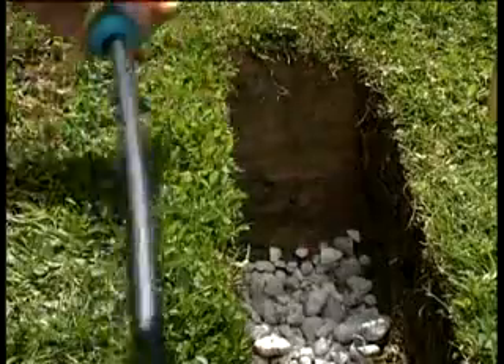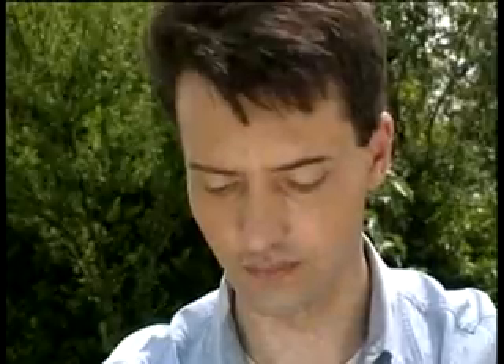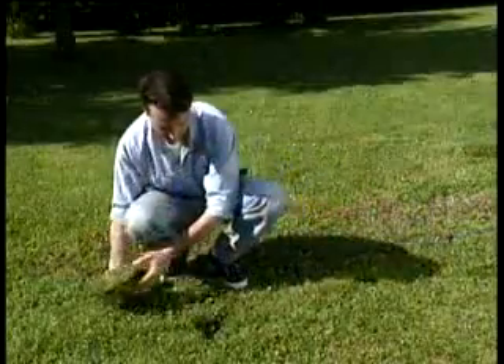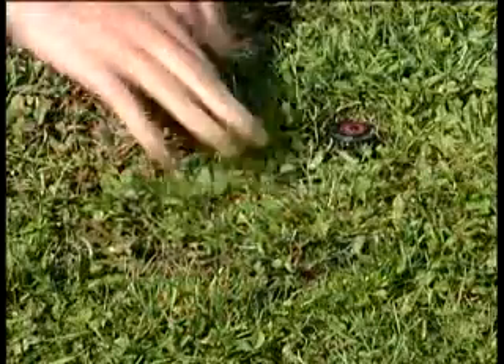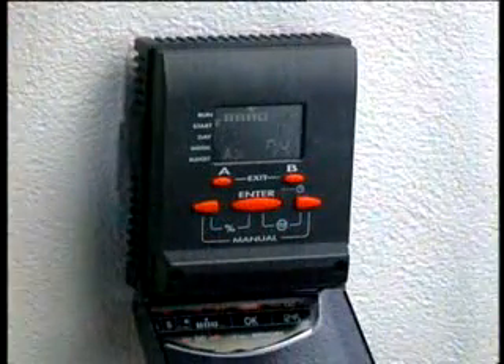Un po' di ghiaino in corrispondenza della valvola e poi deponiamo il tutto nello scavo. Ricopriamolo e livelliamo bene il terreno. Non ci resta che collegare l'impianto alle elettrovalvole e programmarne il funzionamento con i programmatori elettronici Claber.